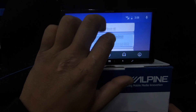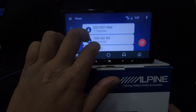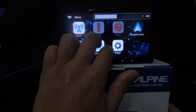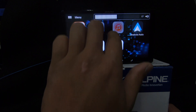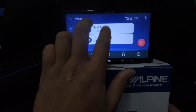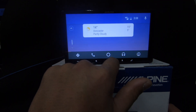Under music in Android Auto, Google Play Music, Podcasts, and Spotify all come up. The home icon returns you to the Alpine screen. The two-finger gesture for volume — which works on the Alpine home screen and in CarPlay — does not appear to work within Android Auto.